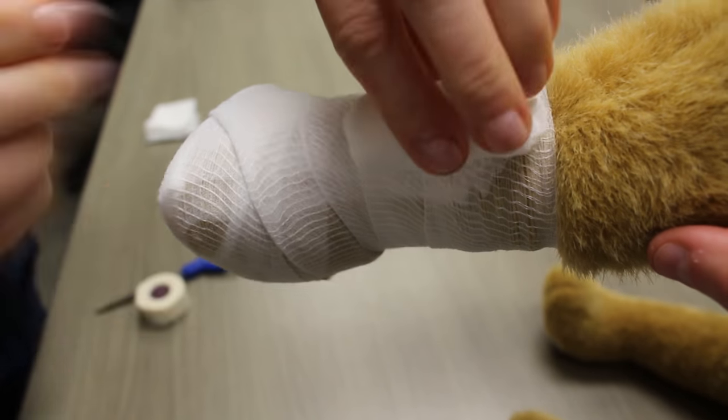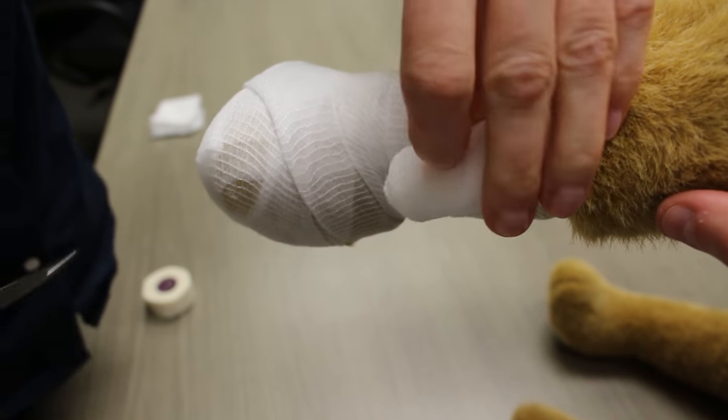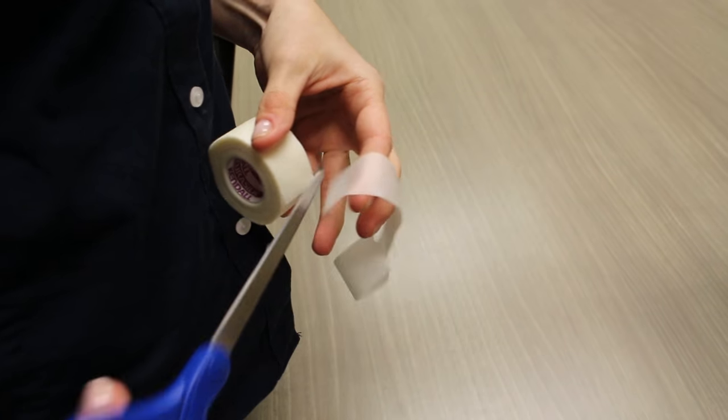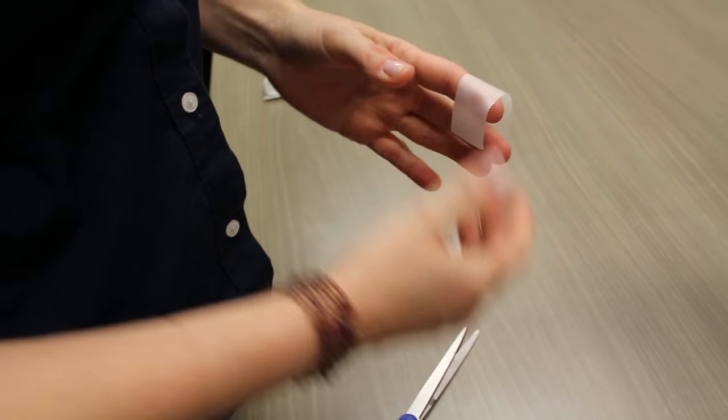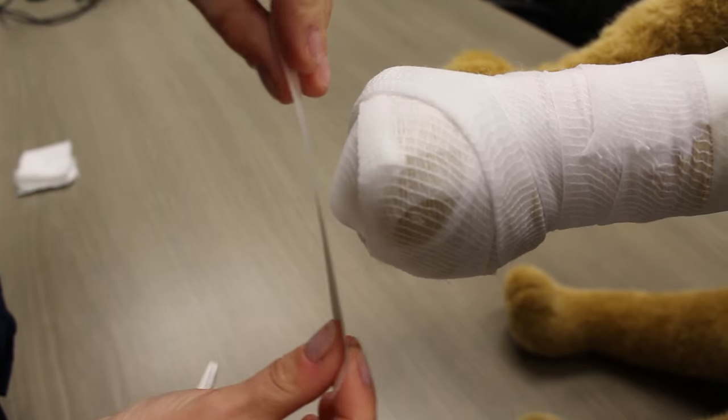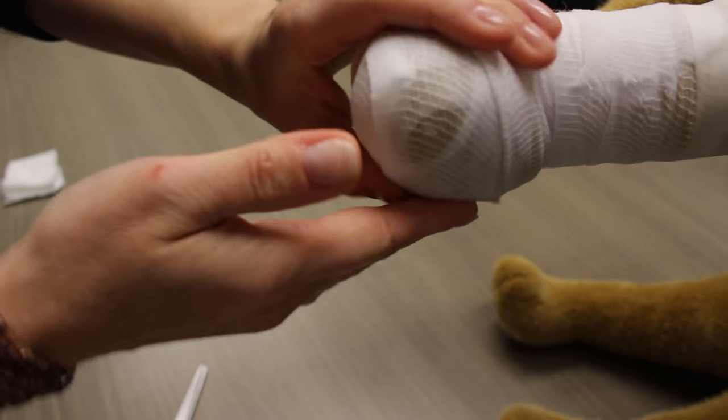Once you get back up to the top, cut the cling gauze. Cut your tape and place it half on the gauze and half on the dog's leg. If you want to add another couple pieces of tape on the bottom of the paw to keep it in place, you can do that as well.